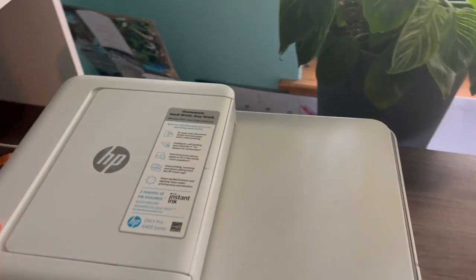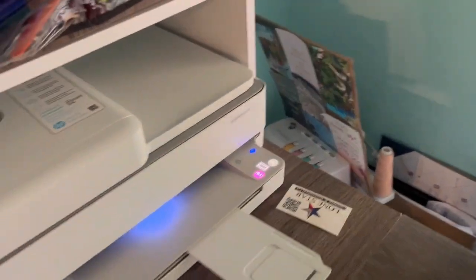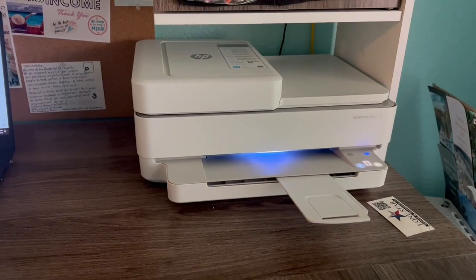The printing plan definitely saves me money on buying ink cartridges. I love it because we homeschool, so we print out a lot of our curriculum. I do wish the printer had a Bluetooth capability though.